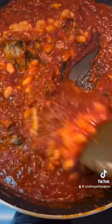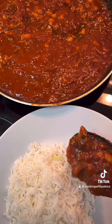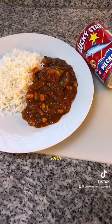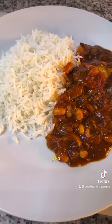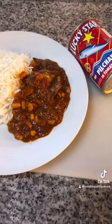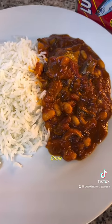Simmer this on low heat until you serve. You can enjoy this with rice, with pap, with mashed potato, with margarine — there are a lot of things you can enjoy. One thing I like about Lakistan is it is budget friendly, easy to prepare, and saves time. Take care of yourselves, love you, bye!